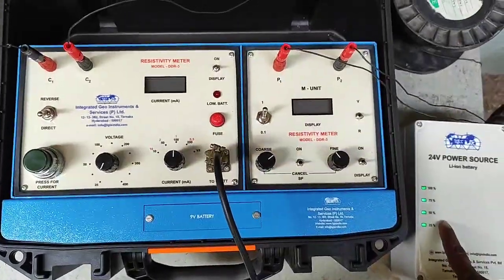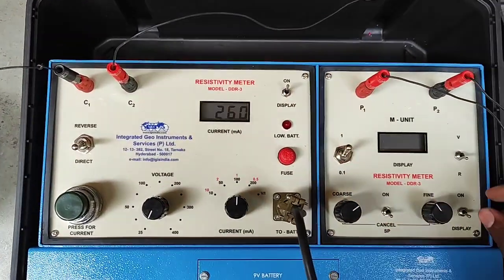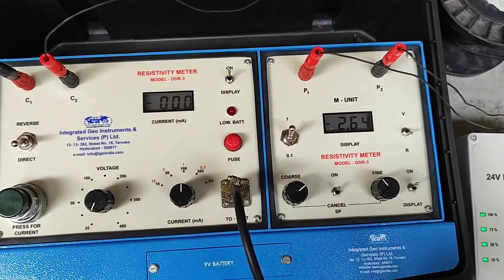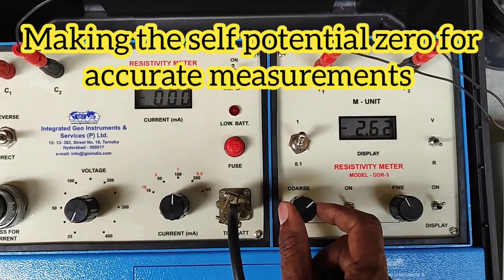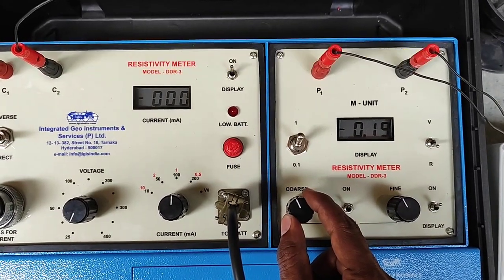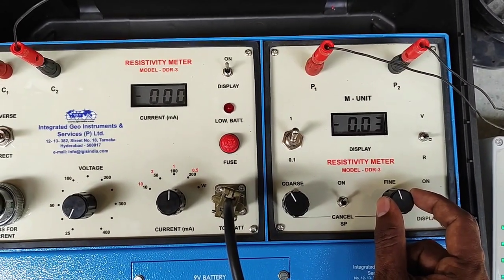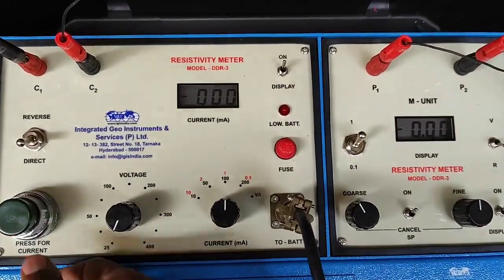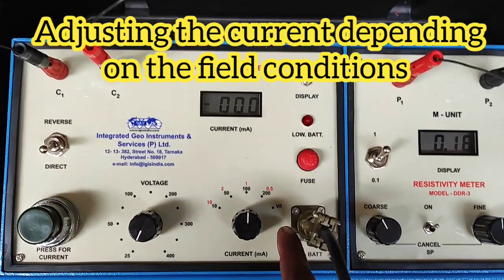Once the battery, potentials, and current are connected, turn on the current display, the potential display, and the SP. When the SP is turned on, the ground self-potential is shown. Before taking a reading, you need to zero it. Use the coarse control to reduce higher values and the fine control to reduce single-digit values, until all values are zero.